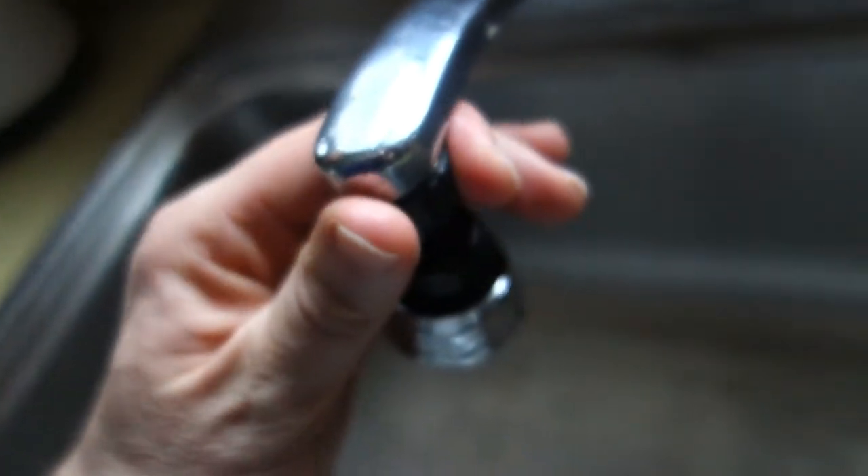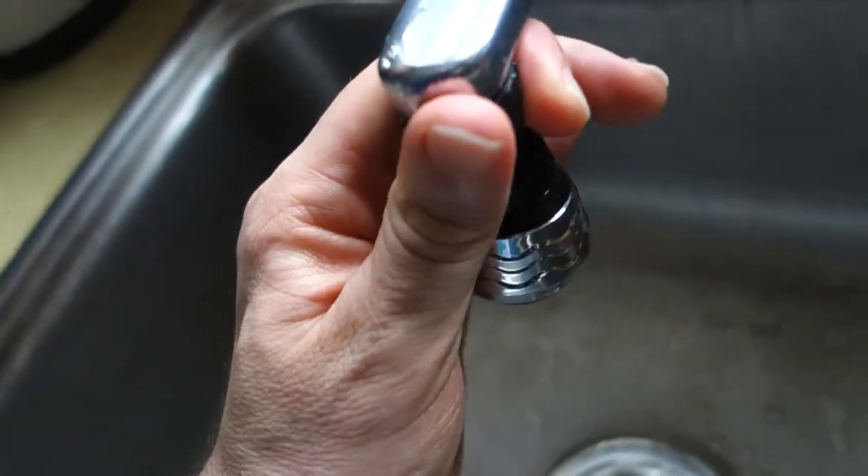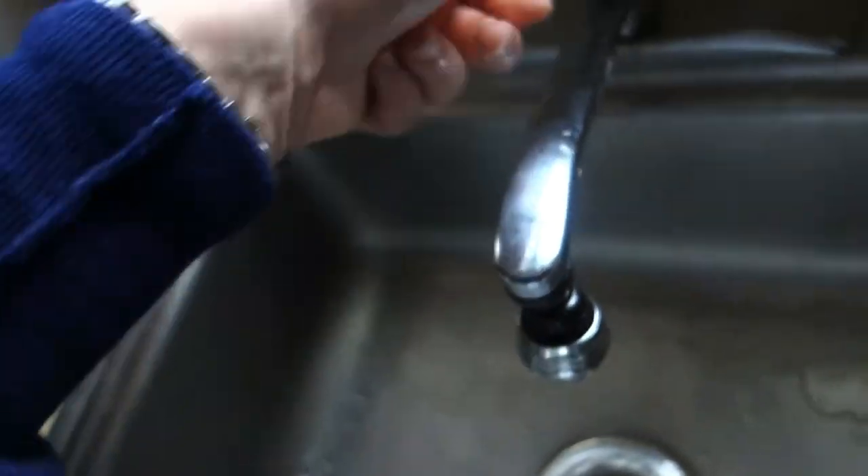I'm just gonna screw this on here. Very easy. I'm just gonna do it kind of hand tight and we'll see how it works for $7.47 from Walmart.